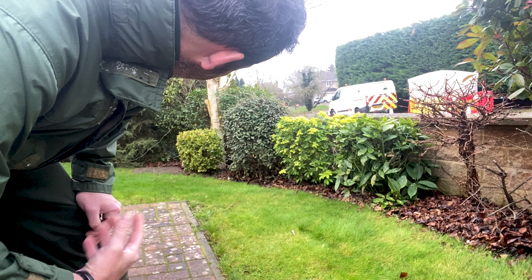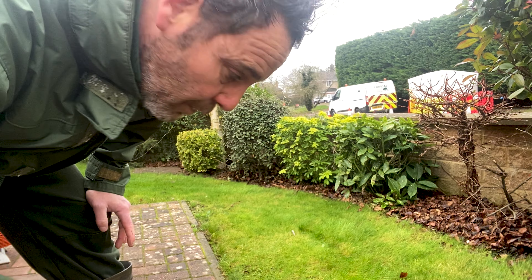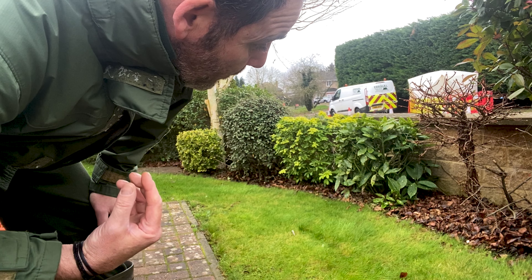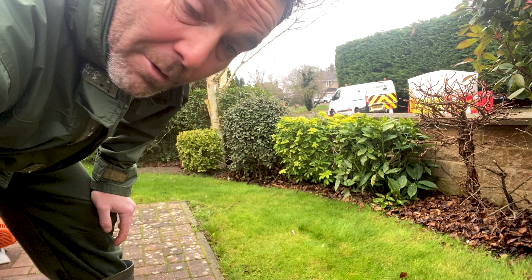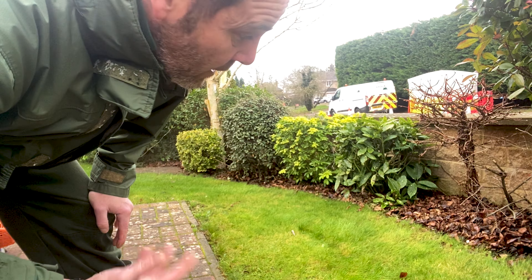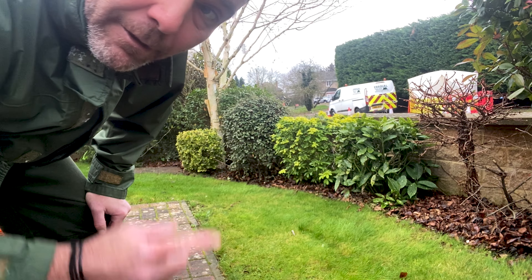So that's the lawn prepared in terms of getting the leaves off. It's really important — you don't want to leave wet, decaying leaves on your lawn, certainly with damp, wet, overcast conditions. By leaving them on there you are potentially looking at further problems down the line in terms of encouraging more moss and garden diseases. Right, let's get the food down.